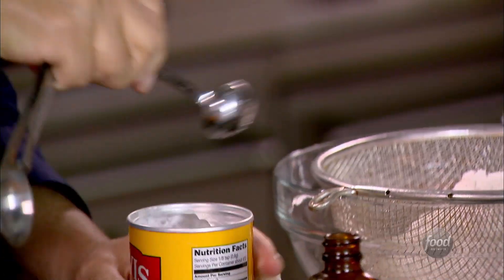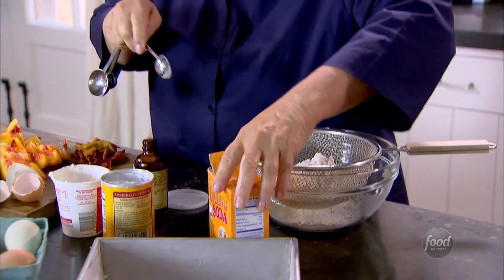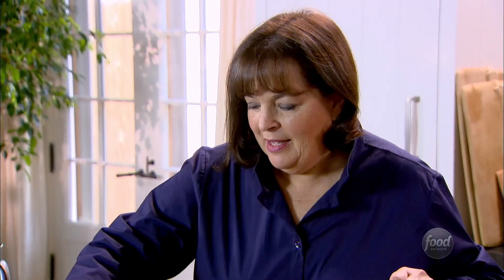One teaspoon of baking powder, one teaspoon of baking soda, and just a half teaspoon of salt. Just sift it all together.